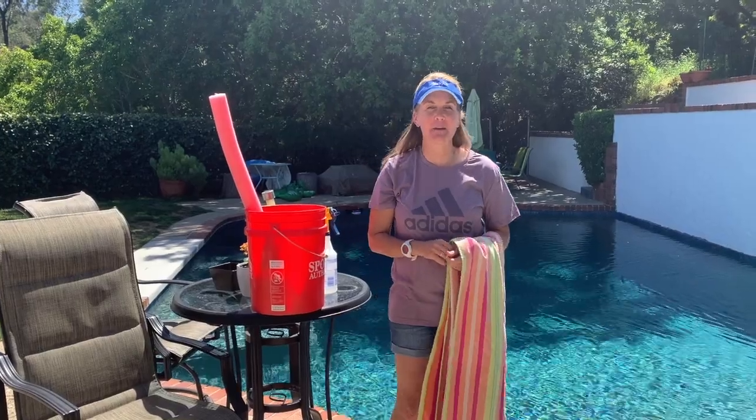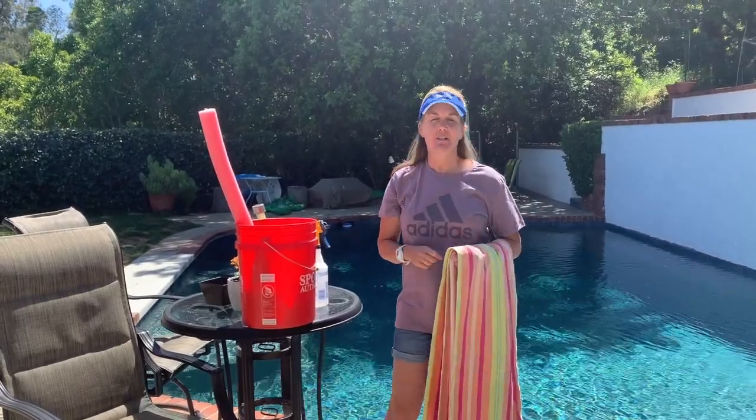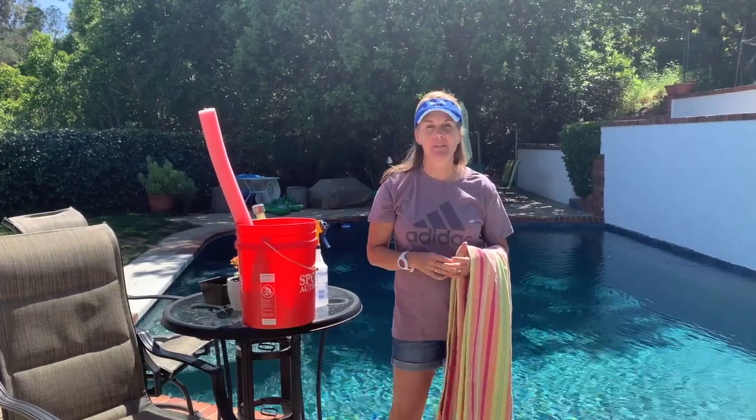Today's assignment is to get ready for tomorrow's splash water fun day field day. What you're going to do is go through the supply list — just go around your house and try to find as much stuff as you can.